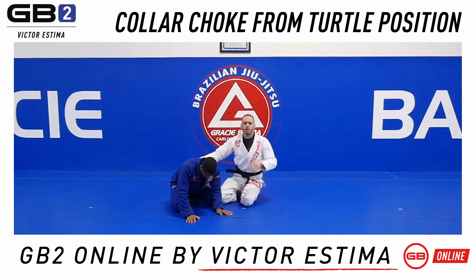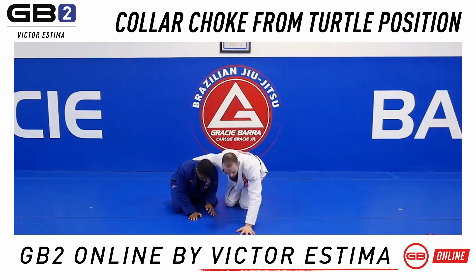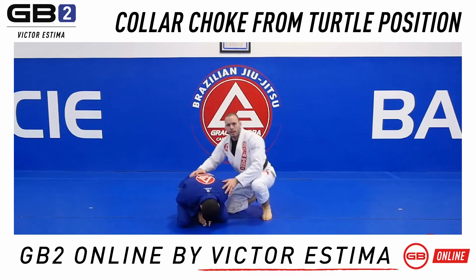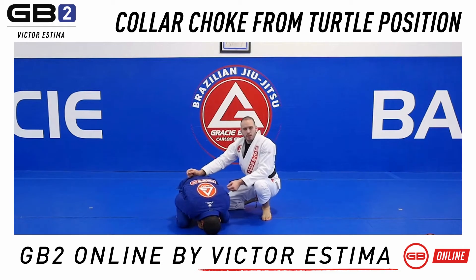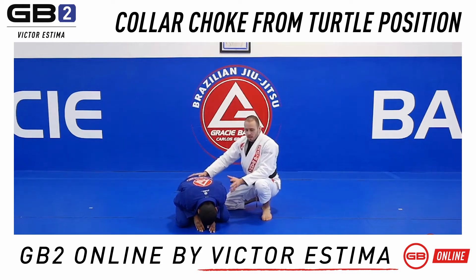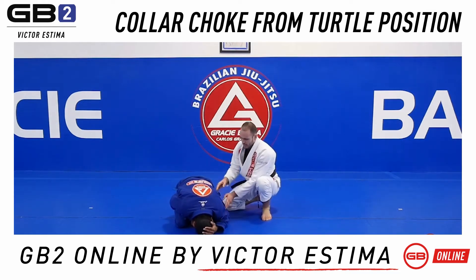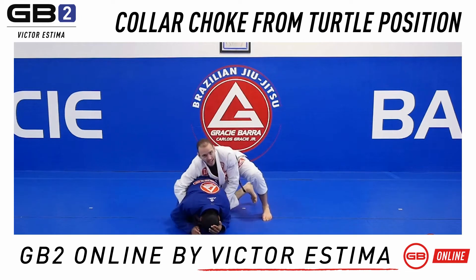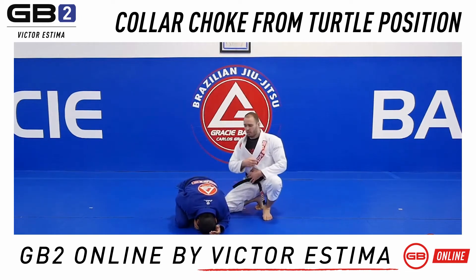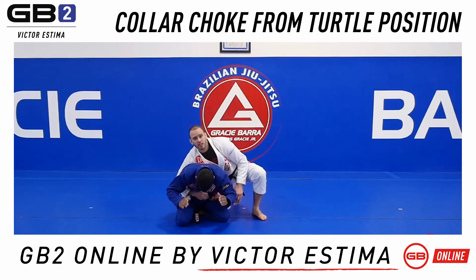There are a few things about the third position that are very important to recall. Before we go through all the connections and hand positions, it's really important to note that for my partner to have a good defense, he needs a couple things in place. Notice his elbows need to be really close here, because if the gap is too big, my hands would have already gone there and reached the collar — the cross collar.